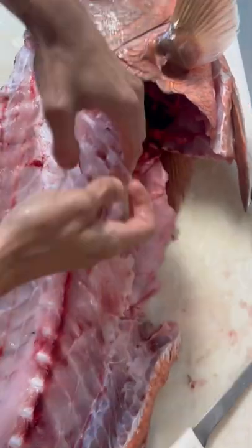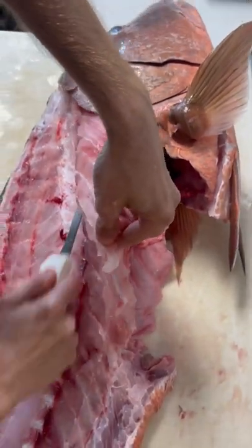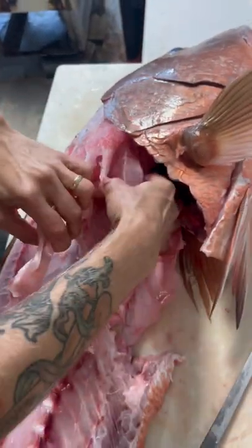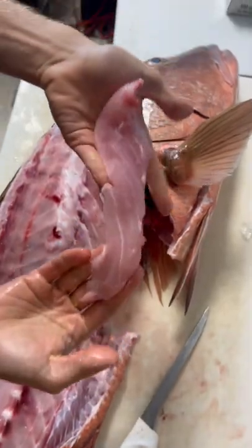Lift those up, take your knife, go underneath them — and there you have it. Secret cubera snapper meat.